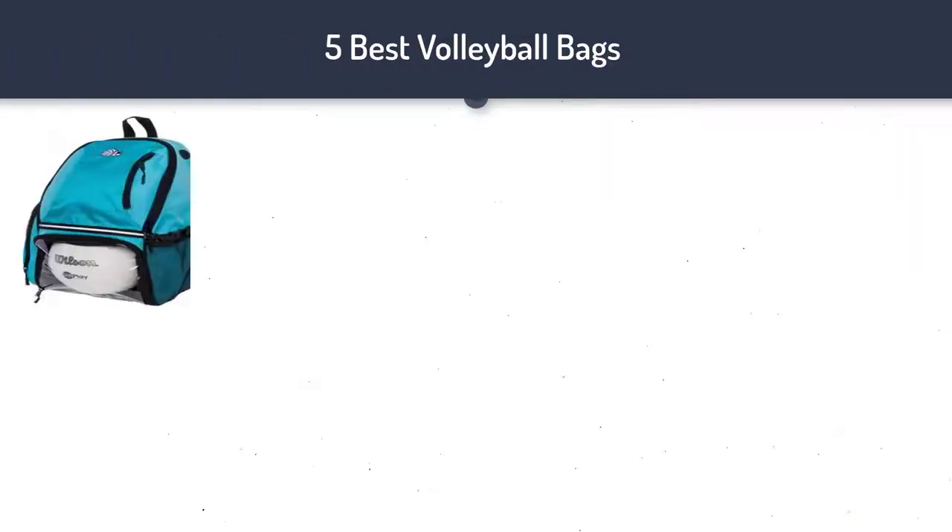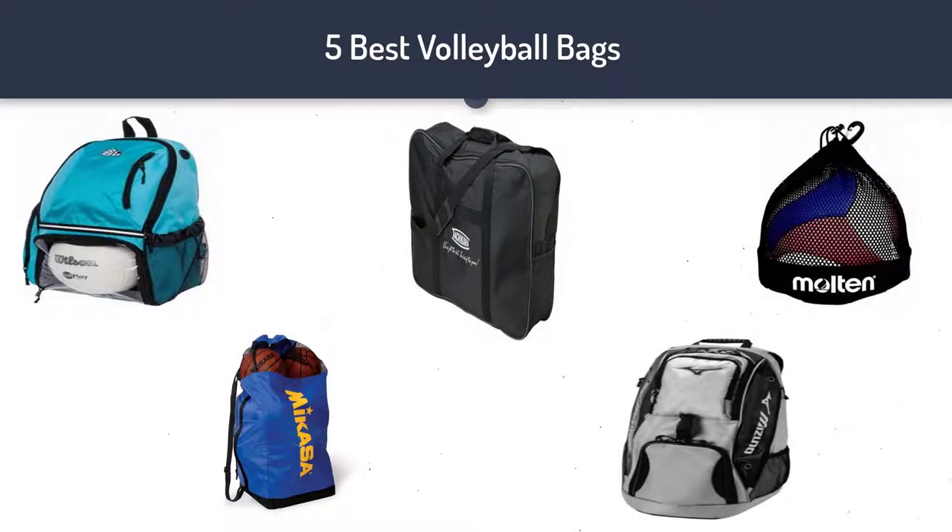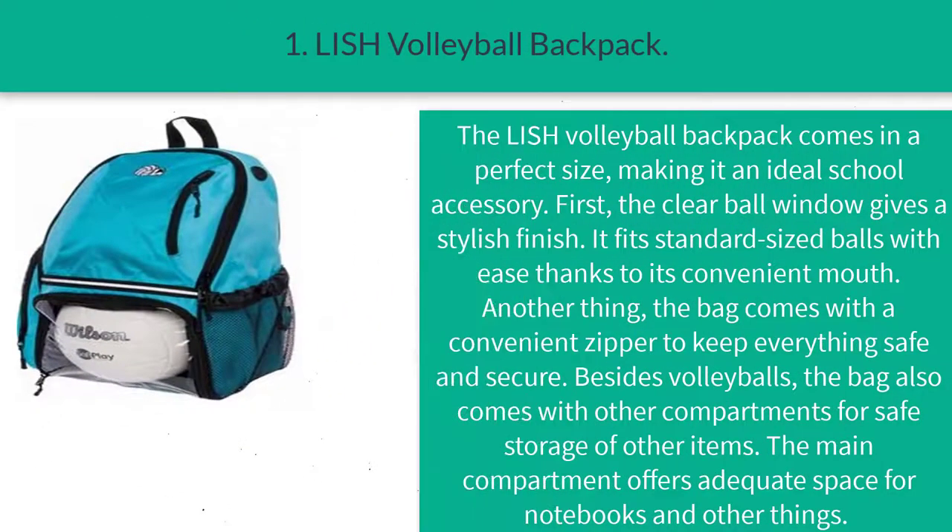Hi guys, welcome to my best volleyball bags review. Are you looking for the best volleyball bags? We analyzed consumer reviews to find top-rated volleyball bags. We are going to review the top five best volleyball bags on the market. Subscribe to our channel and get more info and real-time deals on your favorite products. Let's start. Number one: the Lish volleyball backpack.